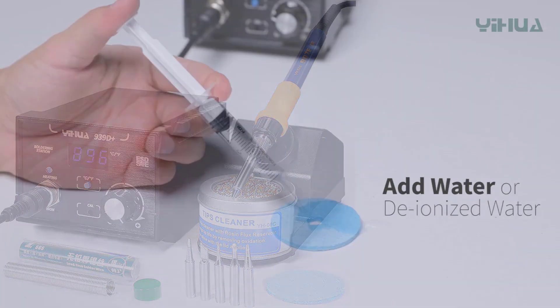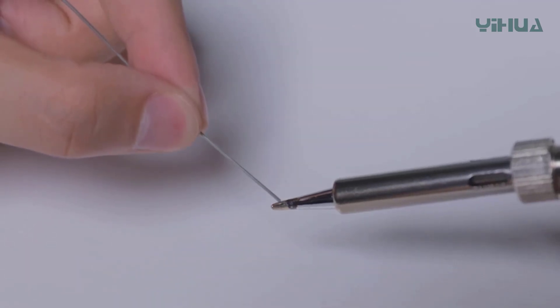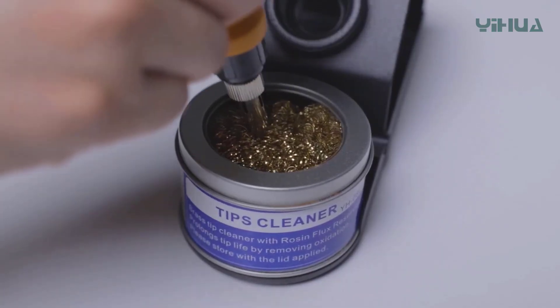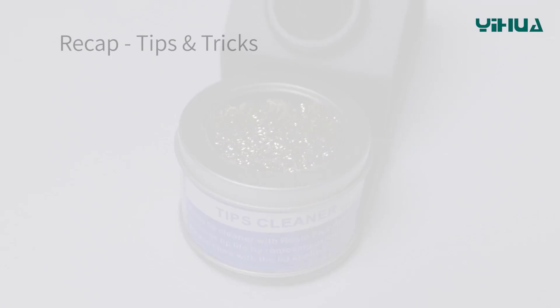Compact and user-friendly, the YIHUA 939D Plus is ideal for electronic assembly, repair, prototyping, and educational purposes. Its blend of precision, safety, and durability makes it a dependable tool for anyone seeking professional-grade soldering performance in a compact, affordable package.